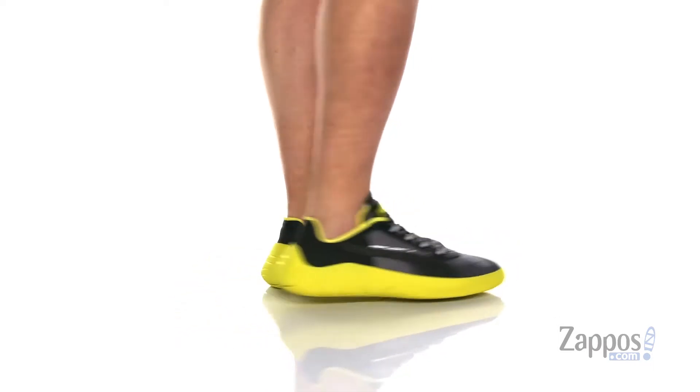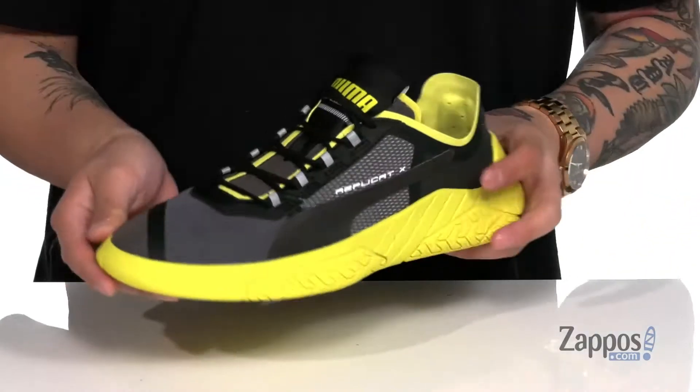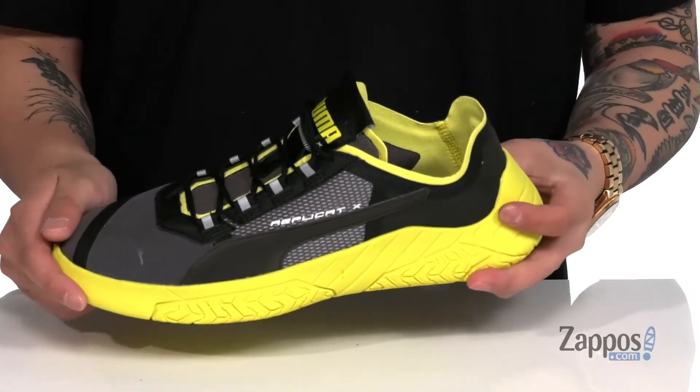This stylish shoe from Puma features a durable synthetic upper with overlays throughout for additional support and style. A unique lace-up design provides a secure fit and features reflective material so it can be seen in low light situations.